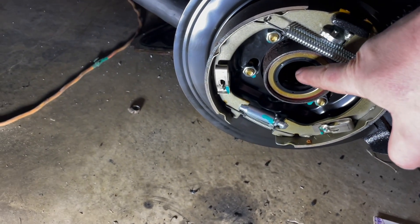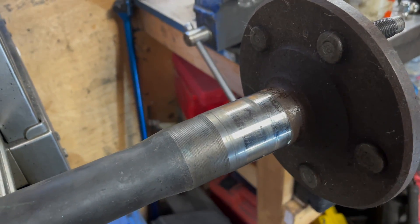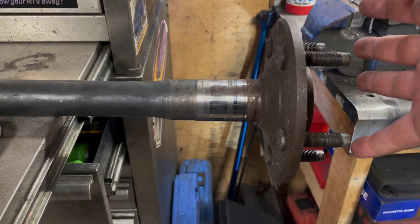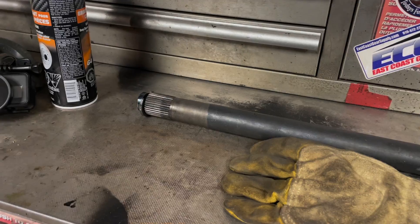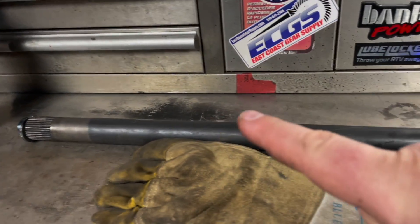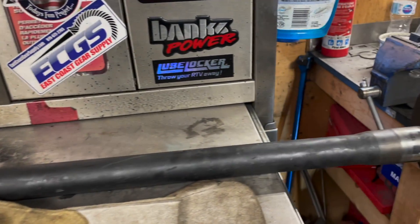So we covered the bearing being worn causing a leak, and the axle surface being worn where you can put a speedy sleeve on. You also have to consider the possibility that the axle shaft is bent or the axle housing is bad, because that would cause the seal to leak. It's also possible you could have issues with your differential or carrier bearings, which would cause the axle to vibrate, transferring vibrations down to the end of the axle and causing a seal leak.